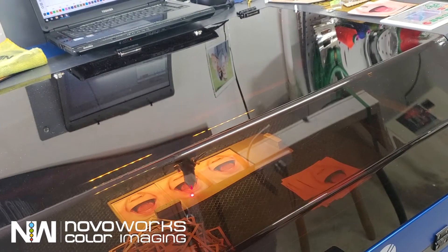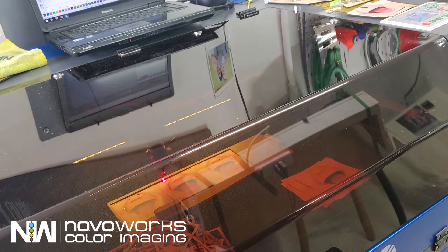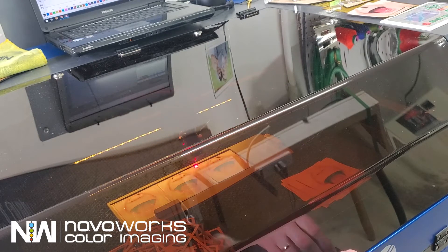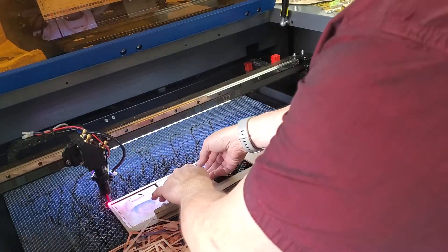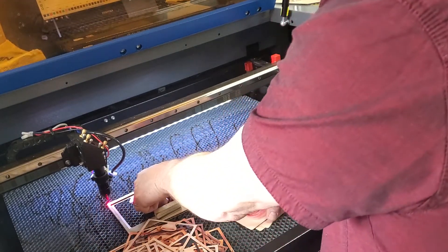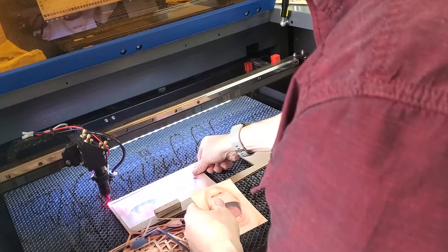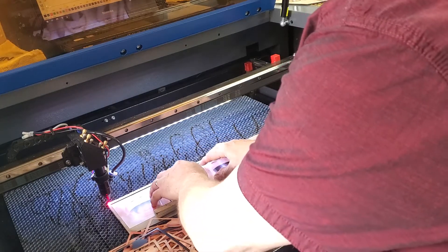Here we're cutting out the custom shapes. What I did was I just took a piece of cardboard, did an outline cut to basically create the placement template for these items. Here you can see the template, and I put three of these in — they fit perfectly into that space and give you repetitive alignment.